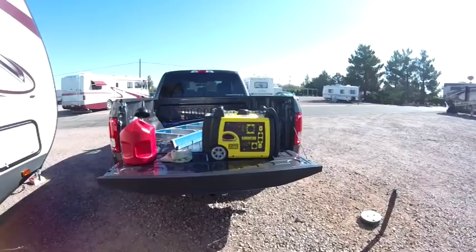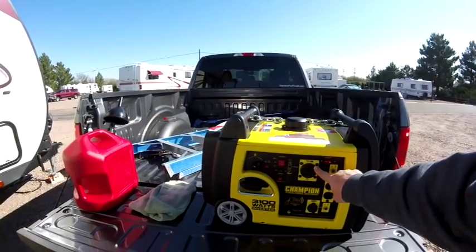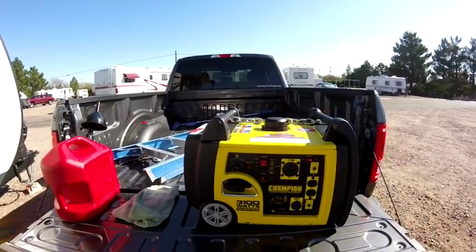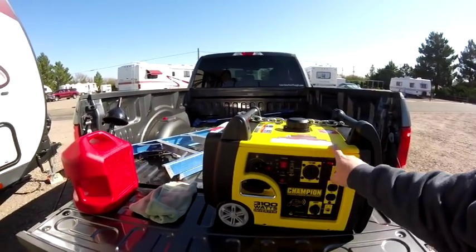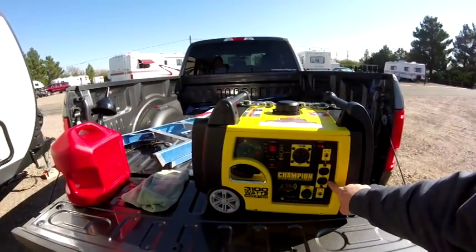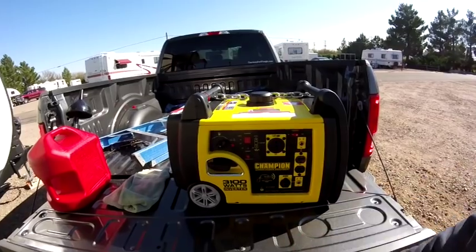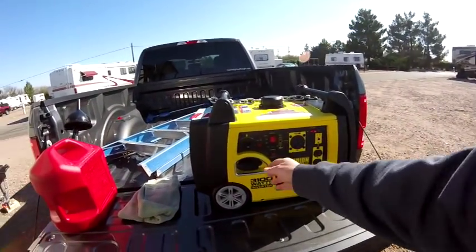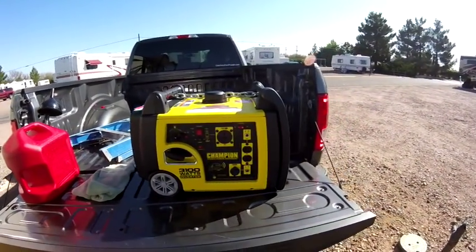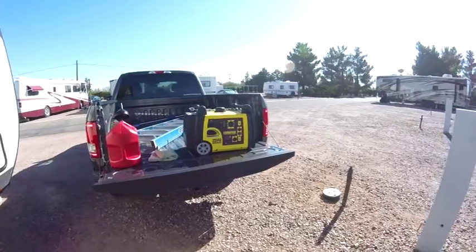You can hear it's pretty quiet. One thing I really like about this is you have the TT-30R 30-amp plug for the RV, so Champion is really doing some great work for RVers. You also have two 120-volt outlets with individual fuses, a DC outlet where you can plug in USB chargers, and a pull crank in case the remote start doesn't work. It's running beautifully.